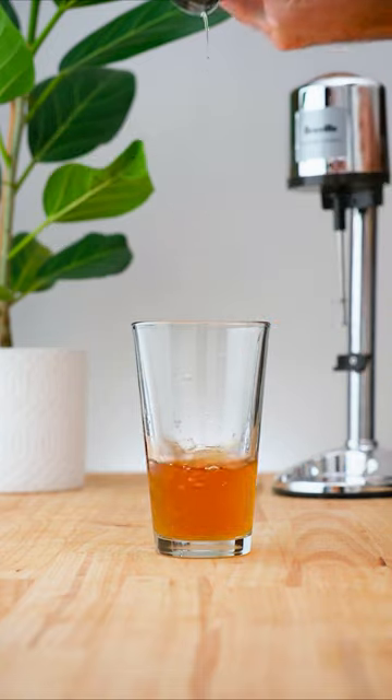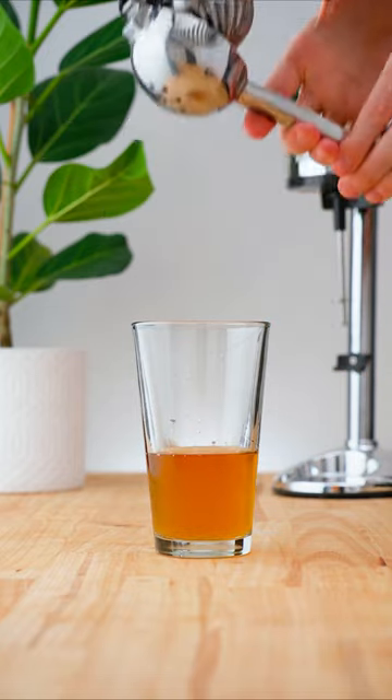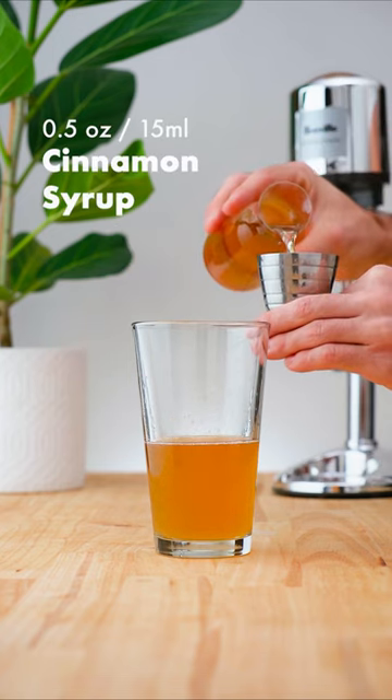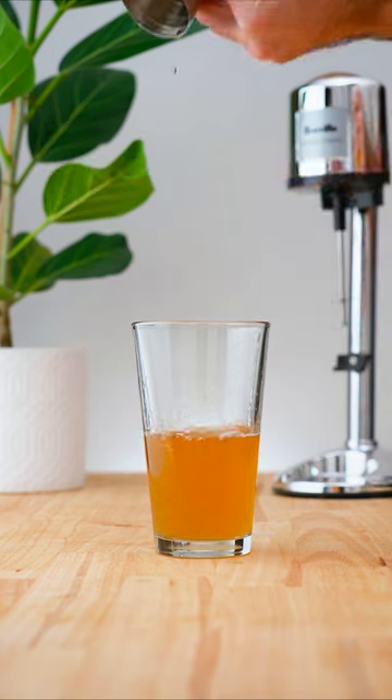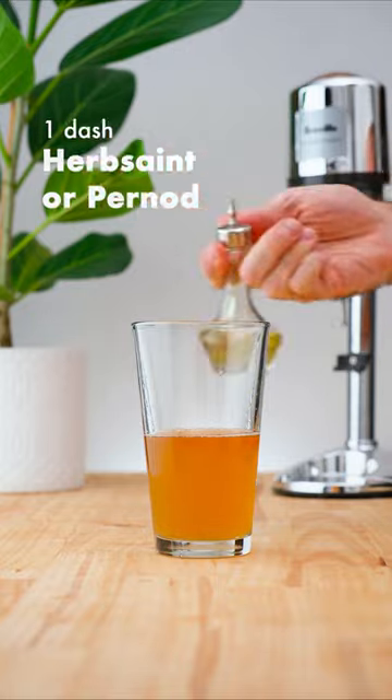Add half an ounce (15 ml) of falernum, half an ounce (15 ml) of white grapefruit juice, half an ounce (15 ml) of lime juice, and half an ounce (15 ml) of cinnamon syrup, followed by a dash of Angostura bitters and a dash of Herbsaint or Pernod.